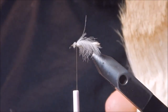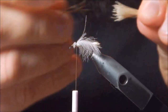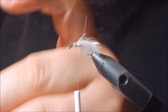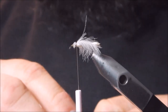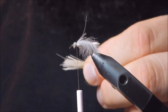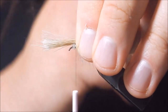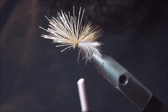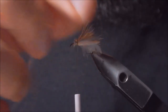We're going to get some coastal deer hair and cut off a little clump. We're going to strip out the fuzzy bits and the smaller fibers, place it in our hair stacker to arrange the tips. We want to tie it in like an Elk Hair Caddis — just slightly before the end of the tube on this side. Clip that off and make sure everything's sitting right.